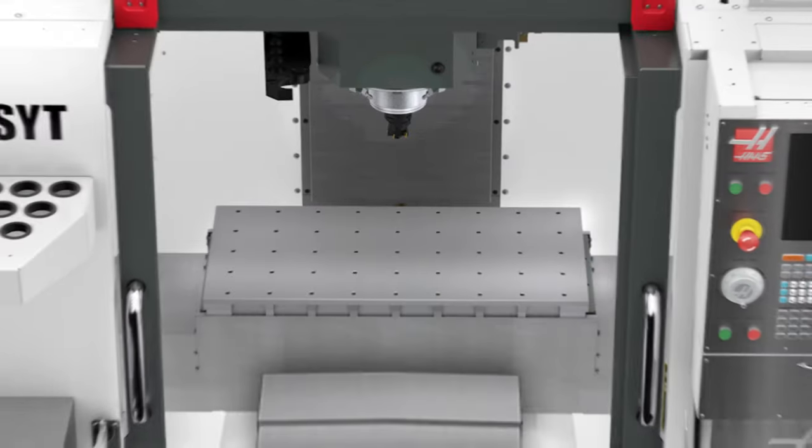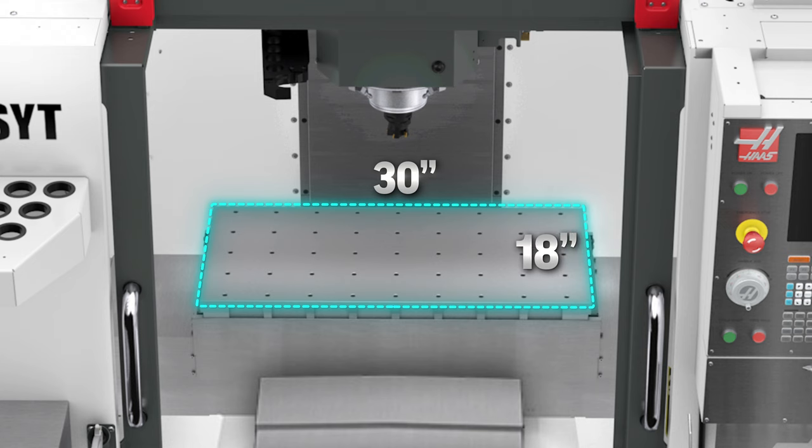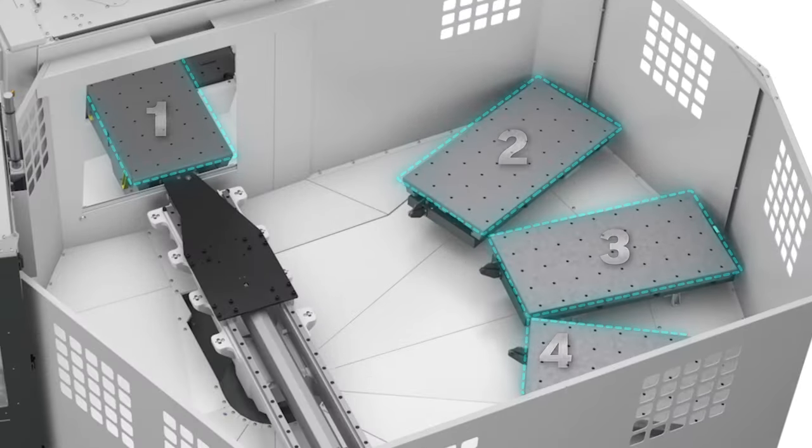With a large work envelope of 30 inches by 18 inches and the ability to have four separate pallets to exchange in and out of the machine, this is the most cost-effective solution for these kinds of parts. And of course the VF pallet pool can make easy work of small parts in larger quantities just as well.